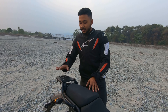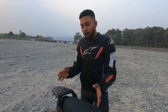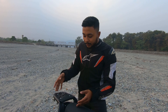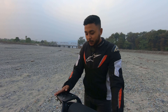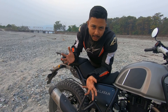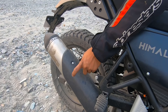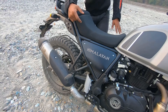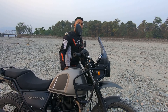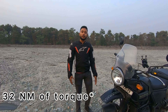You will see the top rack plate also gets a powder coated black finish on the 2021 Himalayan. Talking about the engine, you will get the same 411cc engine, which produces 24 BHP power and 40 Nm of torque.